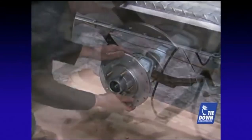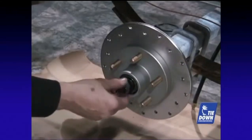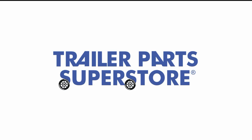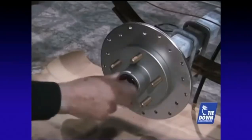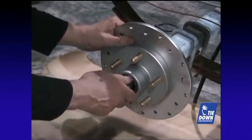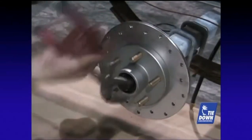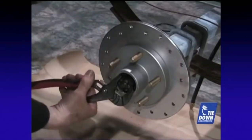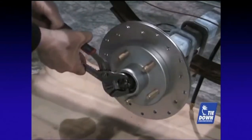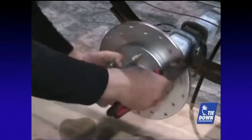Install the new G5 rotor following the instructions provided with your G5 brakes. Tighten the castle nut while rotating the G5 rotor to ensure proper seating of the bearings. Back off the castle nut and re-tighten using the sequence in your written instructions.